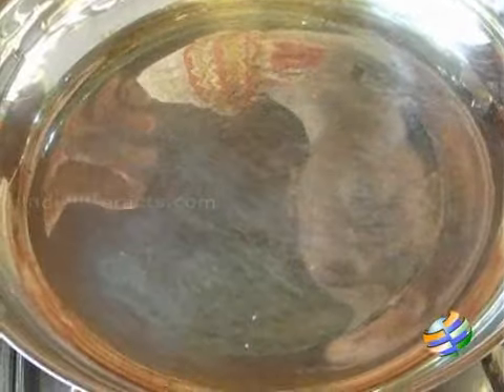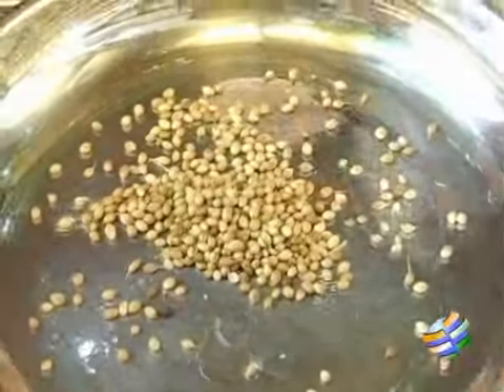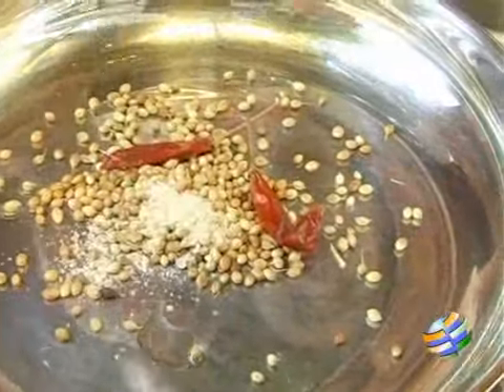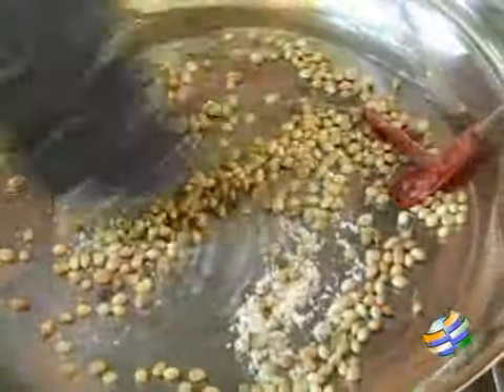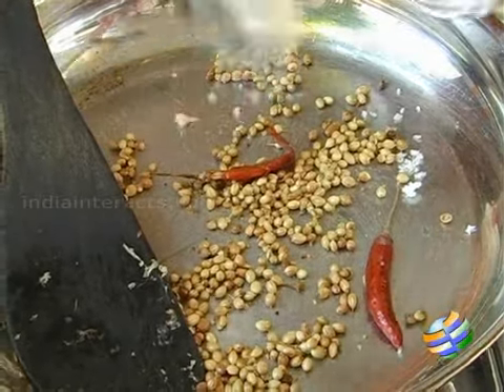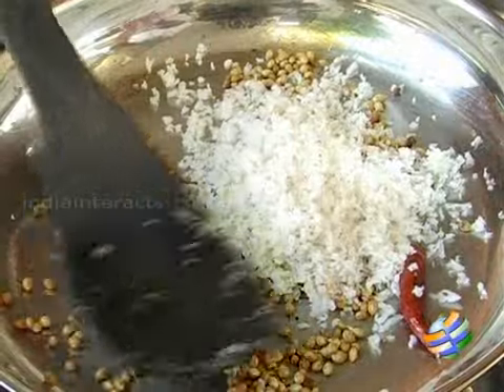The second step will be roasting these ingredients to make a fine paste. Just add a teaspoon of oil, then add about one and a half tablespoons of coriander seeds, two red chillies, and about half a teaspoon of asafoetida powder. You can see the coriander seeds have roasted slightly — now I am going to add about four tablespoons of coconut to this and roast it slightly.